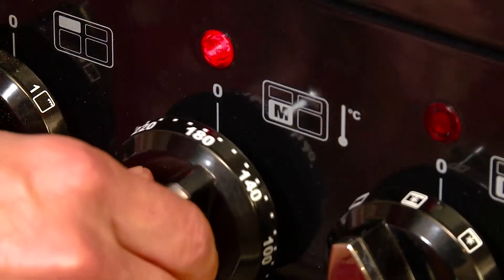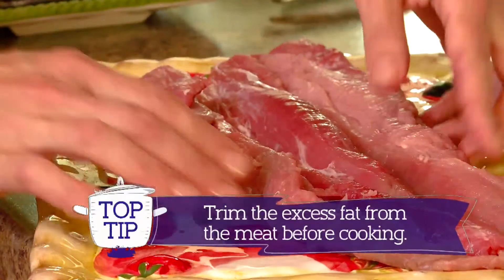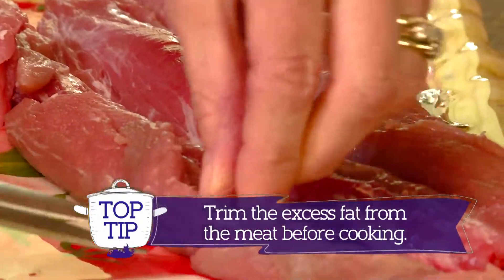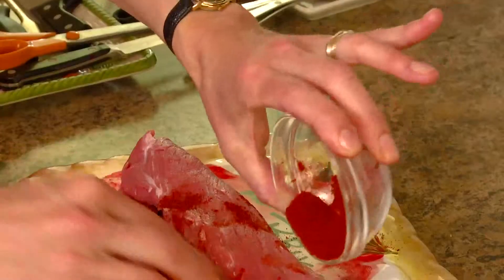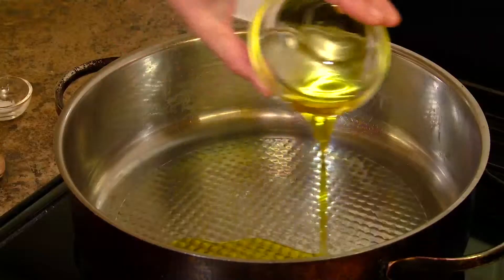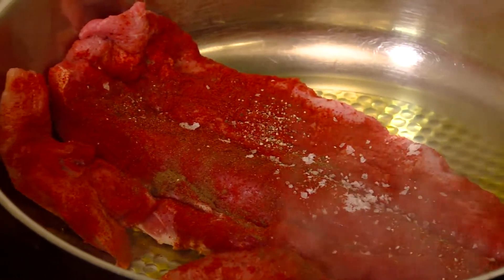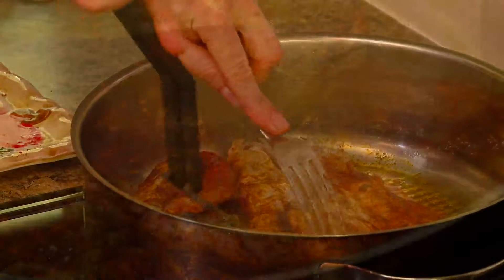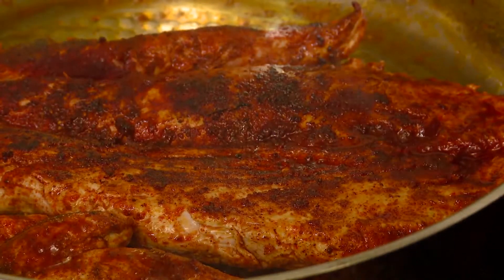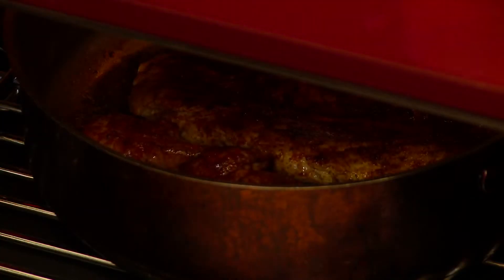Heat the oven to 180 degrees Celsius. Open the pork fillet out like a book. Trim the excess fat. Flatten and season with the smoked paprika, allspice, salt and pepper. Put one tablespoon of oil in a pan on a high heat. Fry for four minutes until it has a golden crust. Place in the oven. The pork needs to cook for 30 minutes.